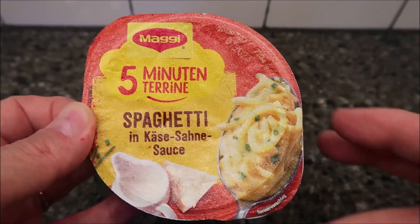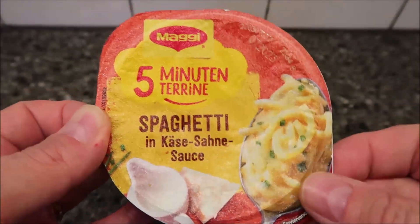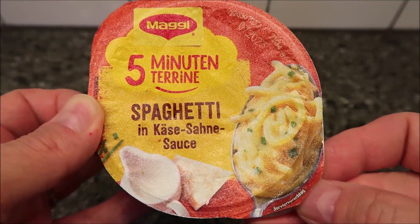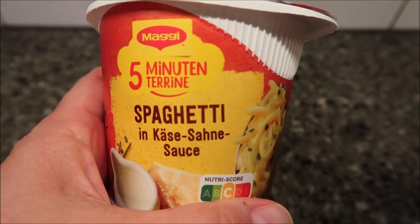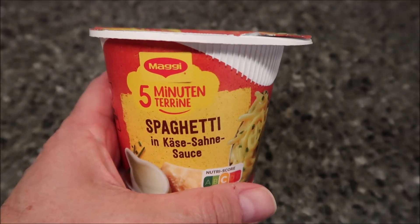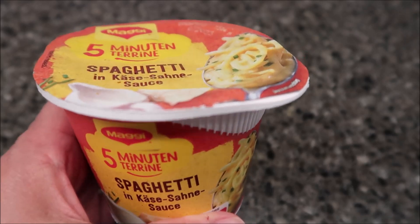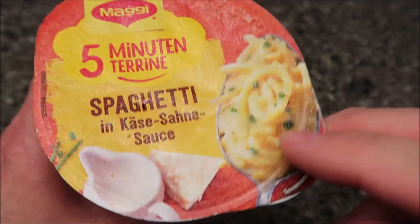Hey guys, welcome to another channel review. Today I'm going to try a meal — it's Maggi, the company. This was sent to us by Maria to try out. It's from Berlin, Germany, straight from Germany. She sent this to me to try on the channel. It's kind of like a pot noodle, or ramen noodle, or cup of noodles, where you put boiling water in, let it set, then stir it and eat it.